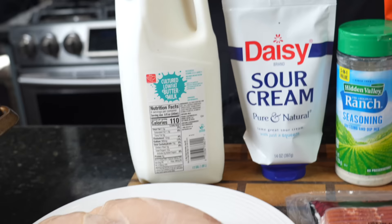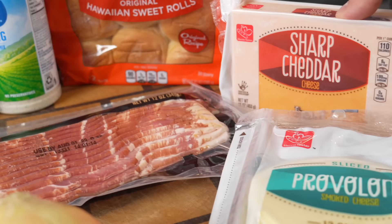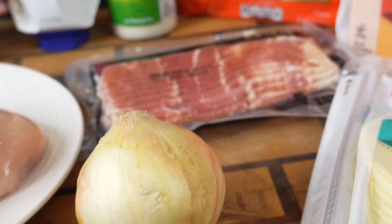First things first, let's go over these ingredients. You can use rotisserie chicken for this, but I'm going all out and making some fresh grilled chicken breast. We have some buttermilk for our ranch that we're going to make from scratch, along with some sour cream, mayonnaise, and ranch seasoning. We're using some Hawaiian sweet rolls as you should for your sliders. The cheese — we got cheddar and provolone, good quality bacon, and a diced onion going in the sliders as well.